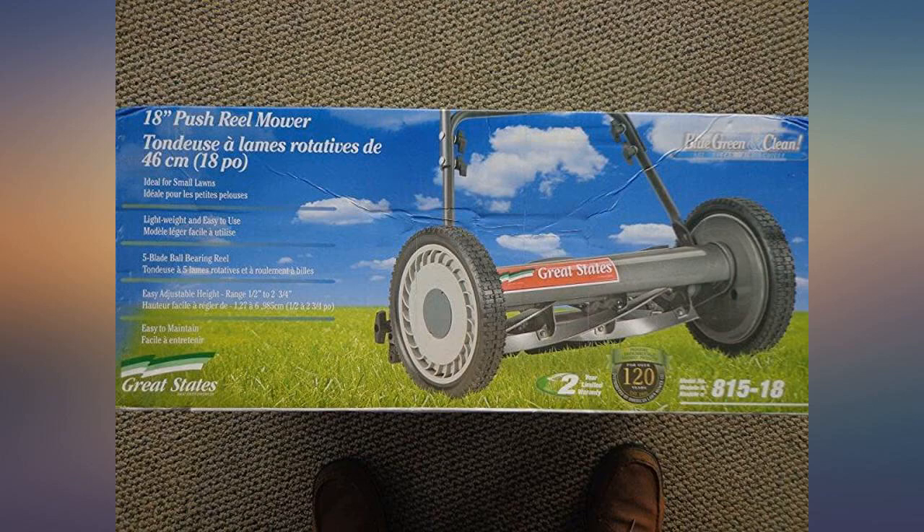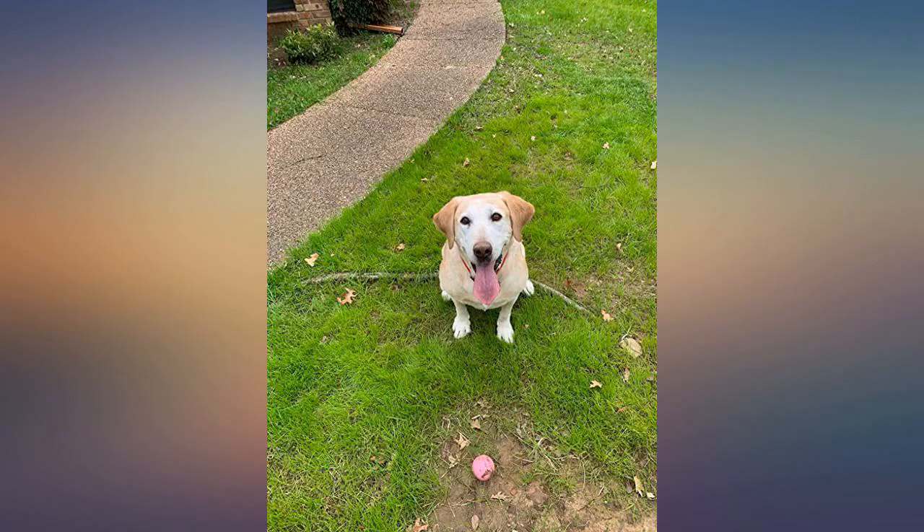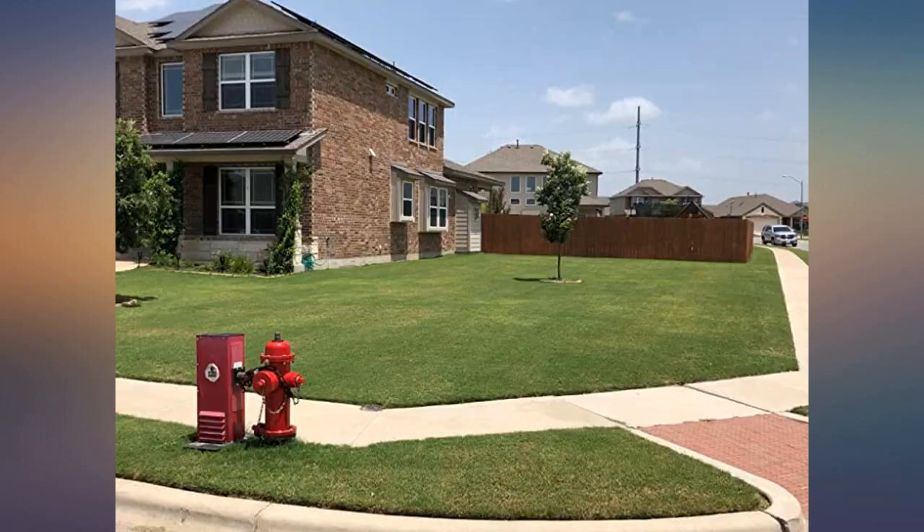This machine was up and running within minutes of opening. It took me approximately 1 hour to mow my entire regular size neighborhood yard. See attached pics.